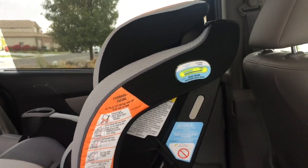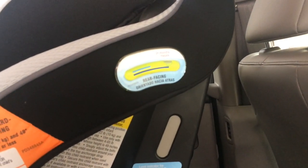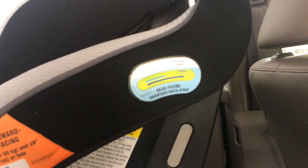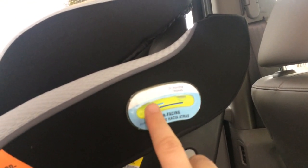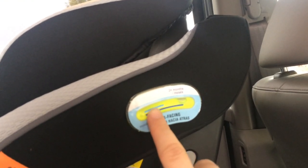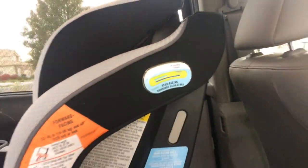The other feature to be aware of when you're installing it is this level indicator. Right now my van is on an incline so it moves the bubble up to the higher end. But when it's rear-facing, it needs to be within that blue range. If your child is under three months, it needs to be within the little blue range, but mine is over a year so she can still be in the larger range. When the car is on a level plane, it is still within range.